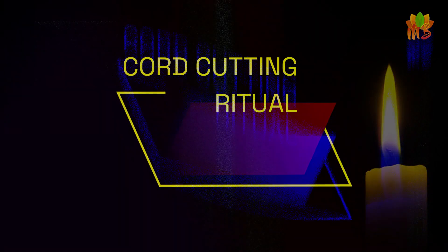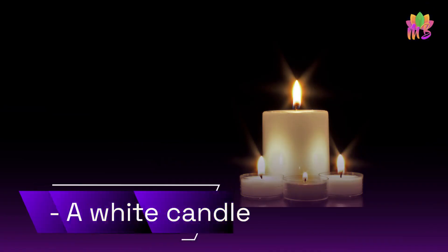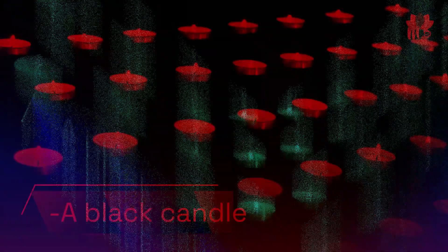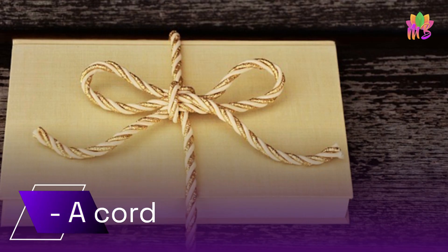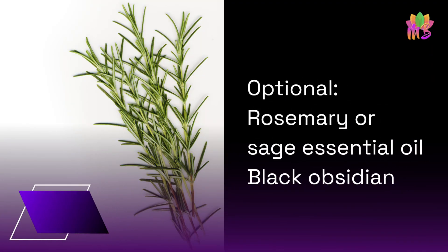Cord cutting ritual. You will need: a white candle, a black candle, black salt or regular salt, rosemary or sage essential oil, and black obsidian.